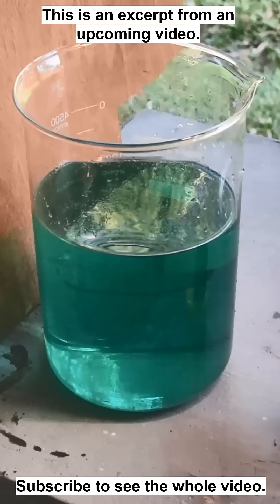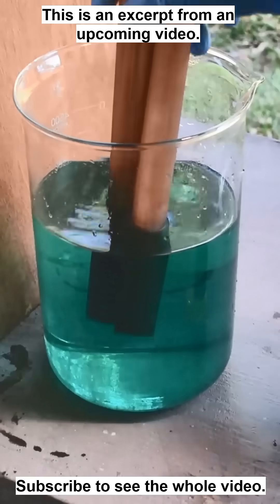I've got my GoPro going down here — we'll see if we can get a time lapse of it. There is no excess nitric in this stuff, so I expect a pretty immediate reaction as soon as the copper hits the liquid. Let's see what happens.